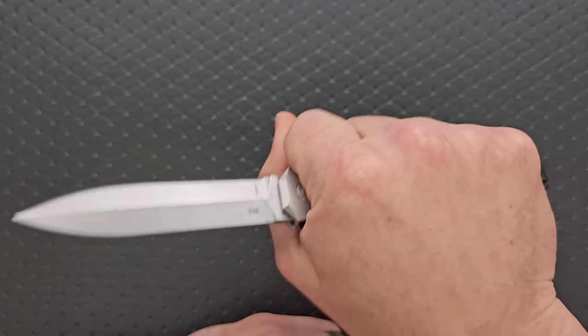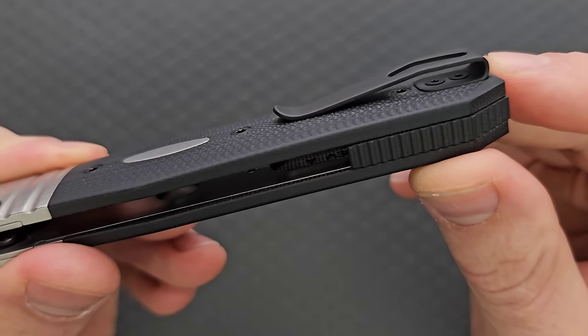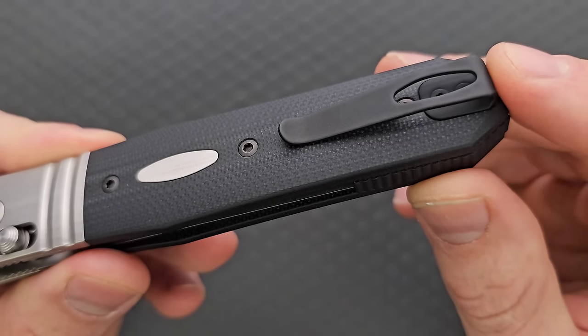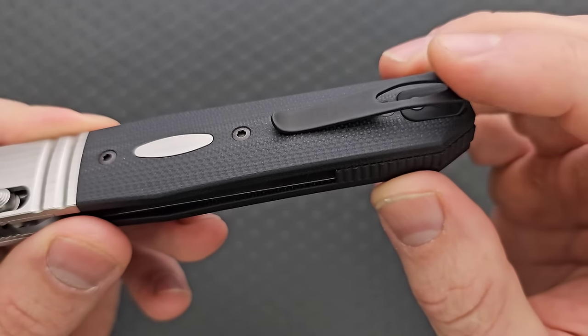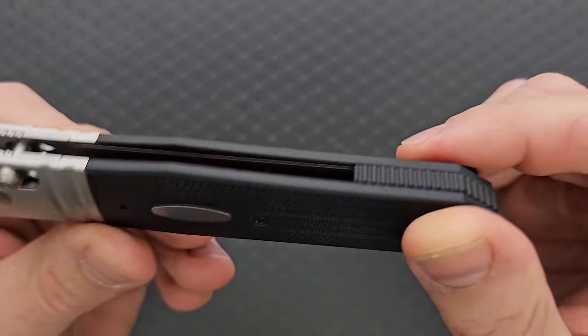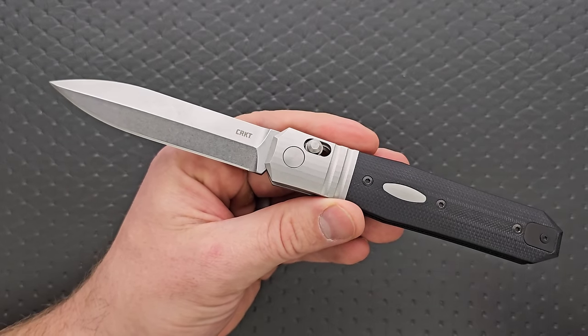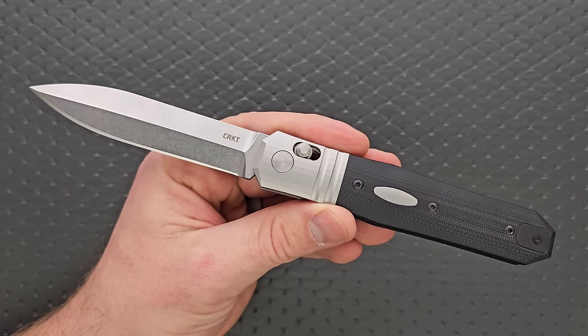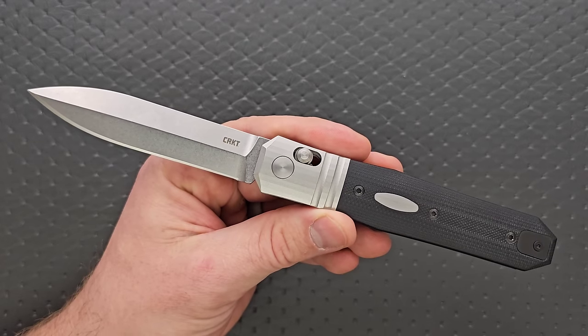Ergonomically, it's a big long pill body. My favorite thing is the absolutely magnificent pocket clip nested into the G10 with nested screws. We have a shorter clip with a slight bill, and it is symmetrical and able to be mounted on the other side for left-handed carry. This is exactly how it should be done — I wouldn't change a single thing.